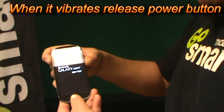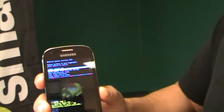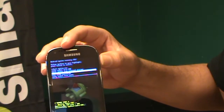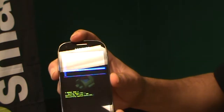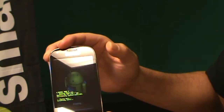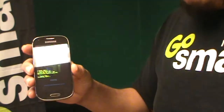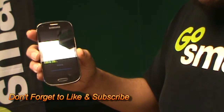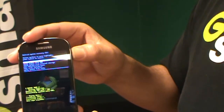When you feel it vibrate, go ahead and release the power button. Scroll down to 'Wipe Data / Factory Reset' and select it with the power button. Scroll down to 'Yes' to confirm, select it with the power button, and that's it. It'll take a minute or two to load up and reboot — use the power button to reboot.